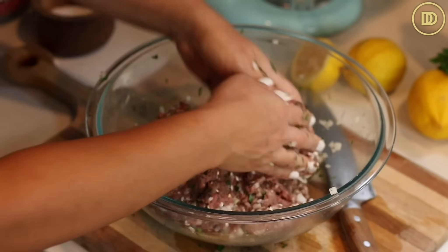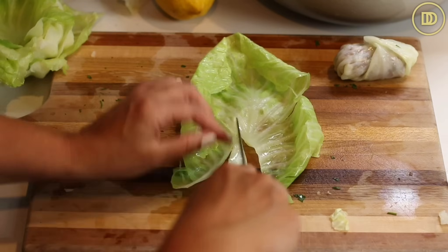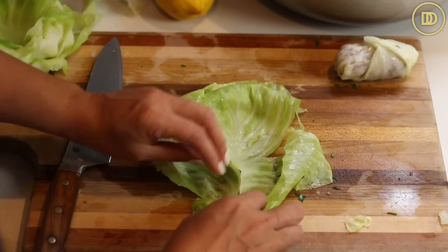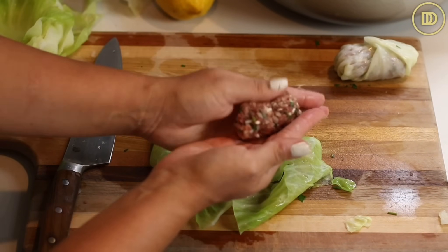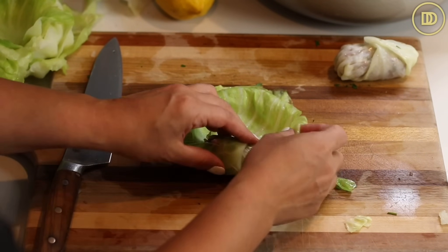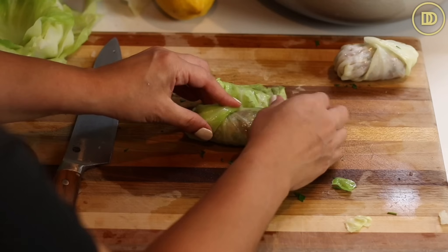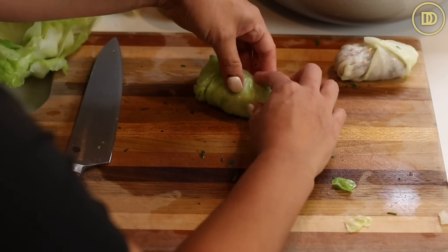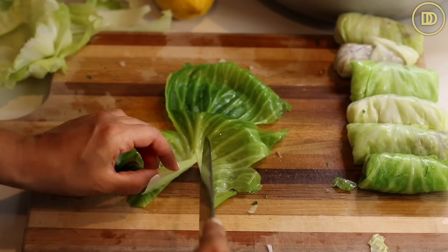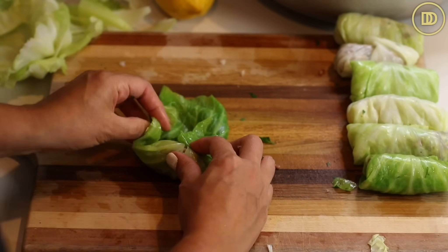Now let's assemble the lahanodolmades. Take one leaf at a time and cut off the stem — the thick bottom part — because it'll keep the leaves from rolling up and it's too tough. Take about a tablespoon and a half of filling, form it into a little elongated meatball, and place it at the bottom of the leaf. Roll it up, folding the sides in to cover it. Keep rolling until all the filling is used. If you have very big leaves, you can slice them in half and make two rolls.